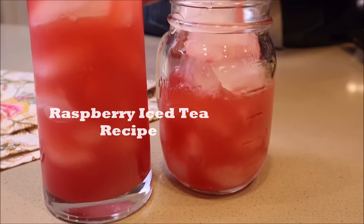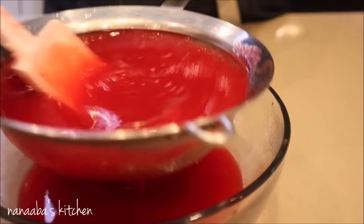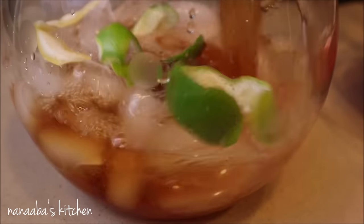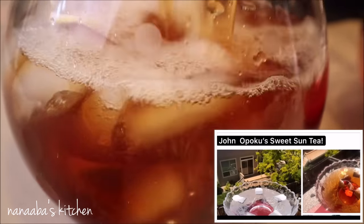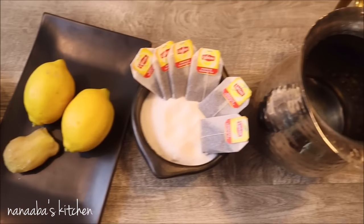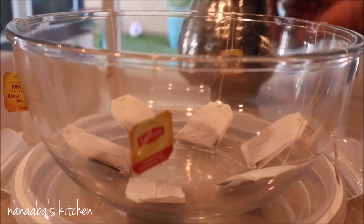Hello friends, welcome again to Nanabe's Kitchen. If you're joining for the first time, a warm welcome to you and thanks for choosing to visit today. On the menu is a recipe inspired by John Opoku, who is one of our Chop Time Yes Friend members on Facebook. He recently posted a picture of sun tea and I was inspired.